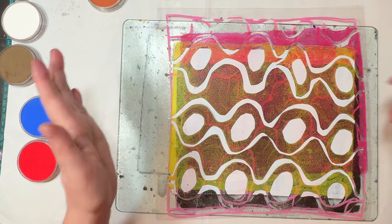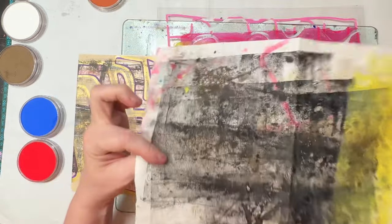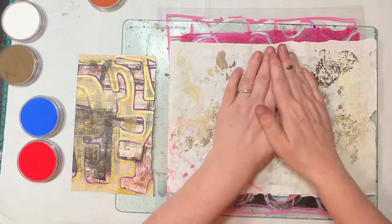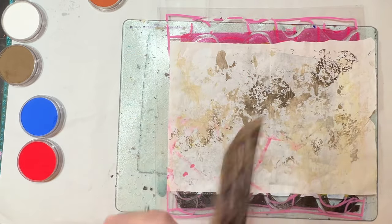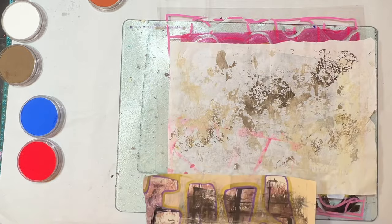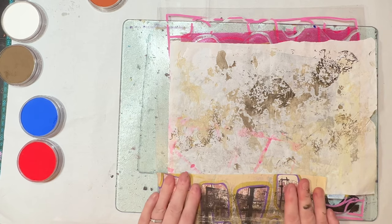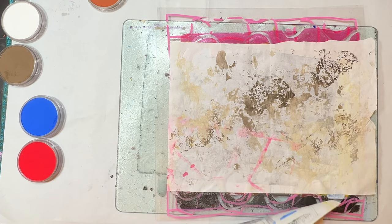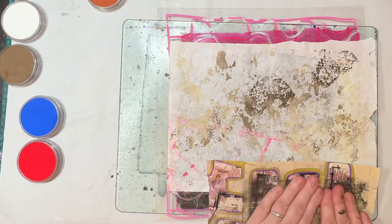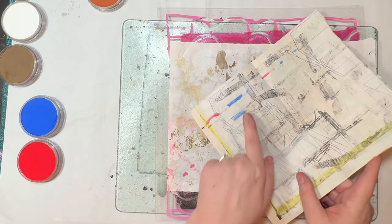I use the words mask and stencil interchangeably. I'm also using up old scraps to see if I can do anything with them. I generally prefer to make masks because you've got more control over where you can put them on the gel plate - they're more mix and match. However, I have made some actual stencils - I'll tell you it's easier to make a mask. You can see the blue and red coming up there.